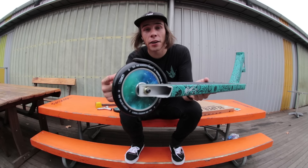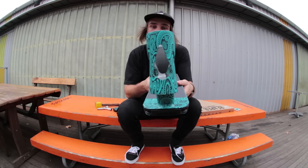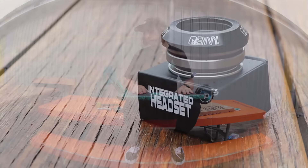Now we've finished the back end of the scooter with the fat galaxy 120 wheel. It's time to move on to the front of the setup. Let's start by putting in my Envy integrated headset.